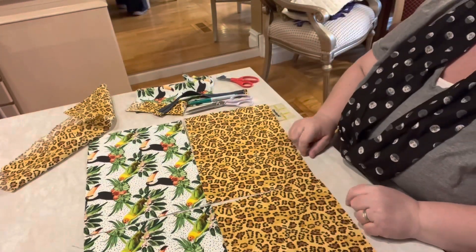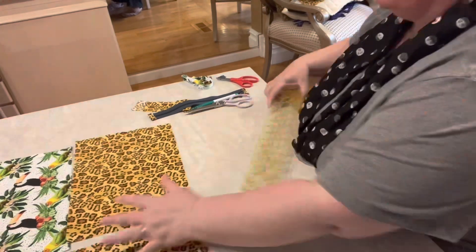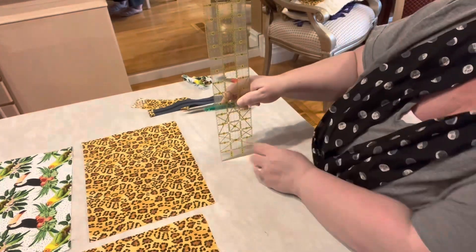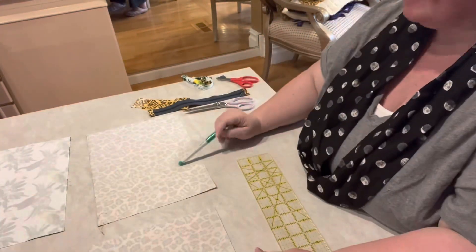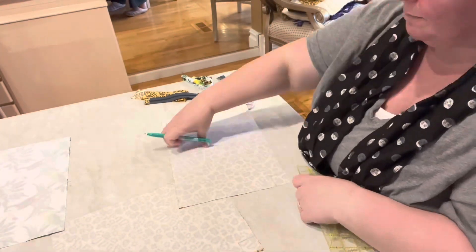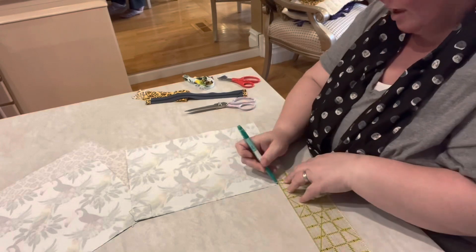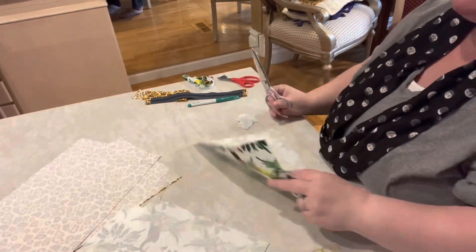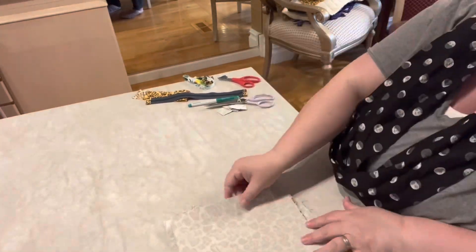Now that I have everything cut, I'm looking at my two exteriors and my two interiors — my birds for my outside, my cheetah for my inside — and I'm debating how to finish the bottom. I want to do a boxed bottom, which means I'm going to take a little square of fabric and remove that from each of the bottom corners. I chose to take a one and a quarter inch square out of each bottom corner — from both the exterior fabrics and the interior fabrics. I drew that with the ruler and then cut it with my scissors. I'm preparing my fabric so when I go to my sewing machine I can do everything all at one time — everything is getting prepped so everything will get sewn in one go.